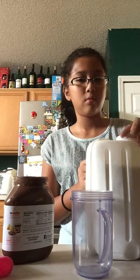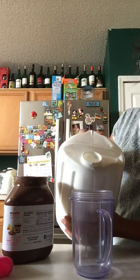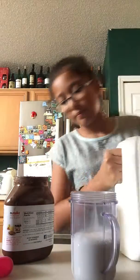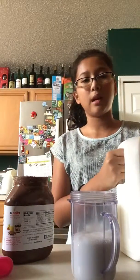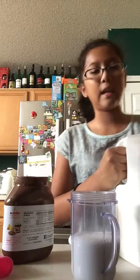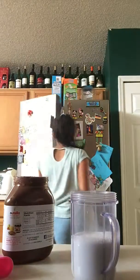First you're going to pour half of the milk — half the milk in the cup, like half the cup, kind of. Then close it, and you won't need this anymore so you can put it back in your refrigerator.